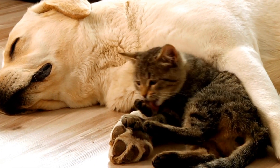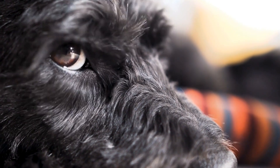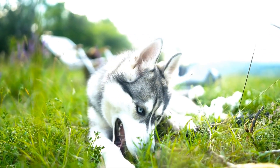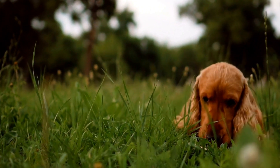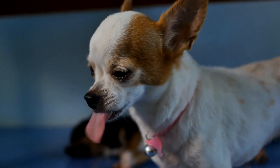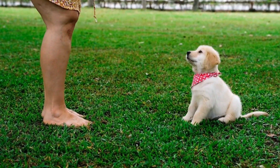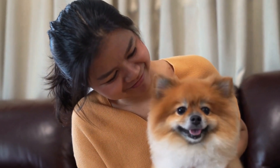The first step in training a dog to be calm during MRI scans is to create a positive association with the scanning environment. This can be achieved through gradual exposure and desensitization. Start by introducing your dog to the MRI machine in a non-threatening manner. Allow them to explore the machine at their own pace, rewarding them with treats and praise for approaching it. Gradually increase their exposure by bringing them closer to the machine over multiple training sessions. The goal is to associate the MRI machine with positive experiences and rewards.